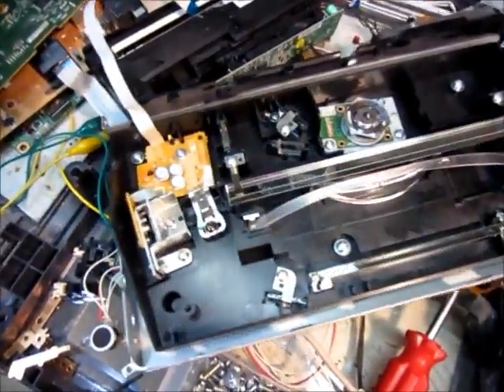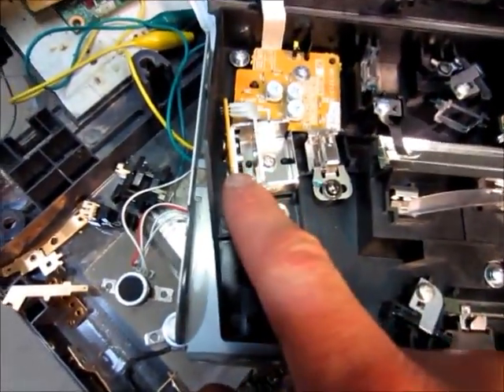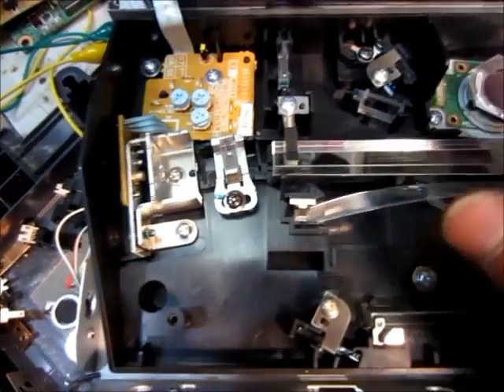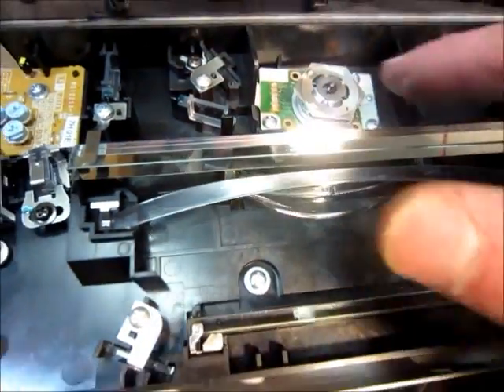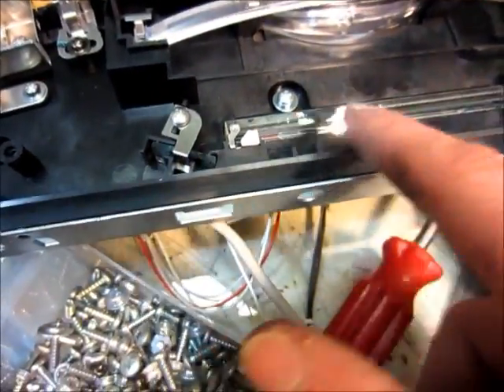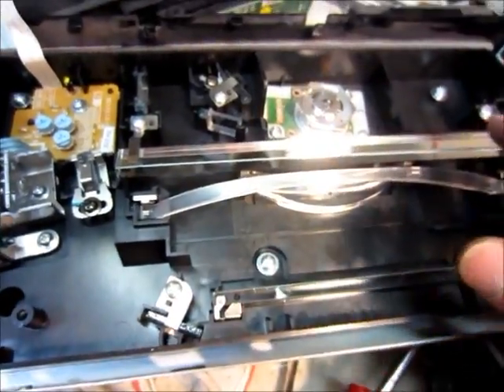We'll start with the laser assembly. The laser is right here. The laser would shine a beam down here, and it would bounce off this spinning motor with mirrors on it. That would deflect the laser beam through this prism here onto this mirror, then through this prism and onto that mirror, and then shine it down through that slot onto the paper.